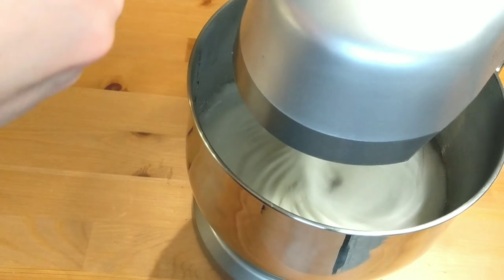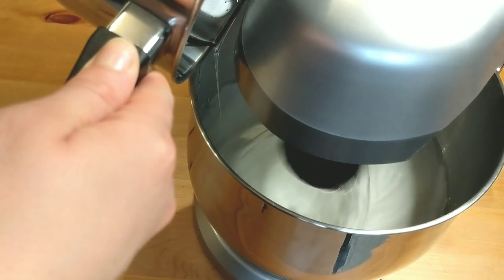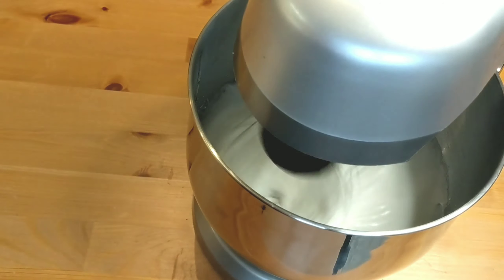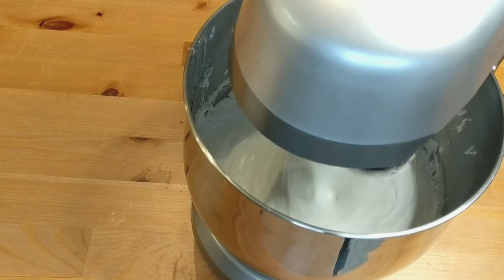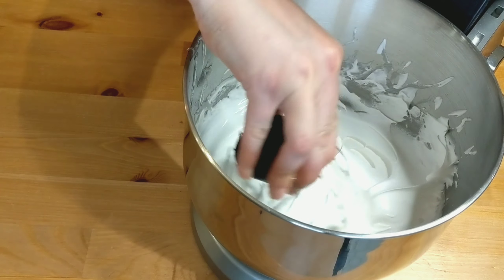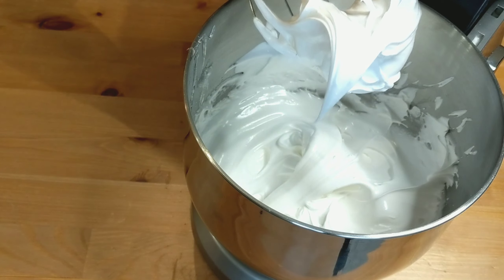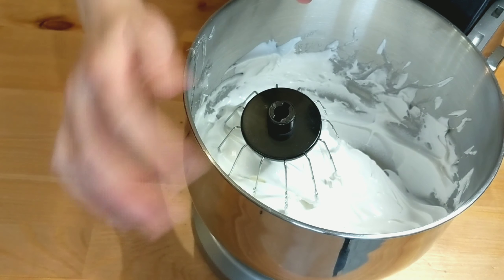Once you have incorporated all the syrup, you'll notice that your mixing bowl is now warm from the heat of the syrup. Keep whisking on high or medium speed until the temperature drops and your mixing bowl is no longer hot. This could take about 10 to 15 minutes minimum, depending on the speed and performance of your mixer, or whether you're doing it by hand.